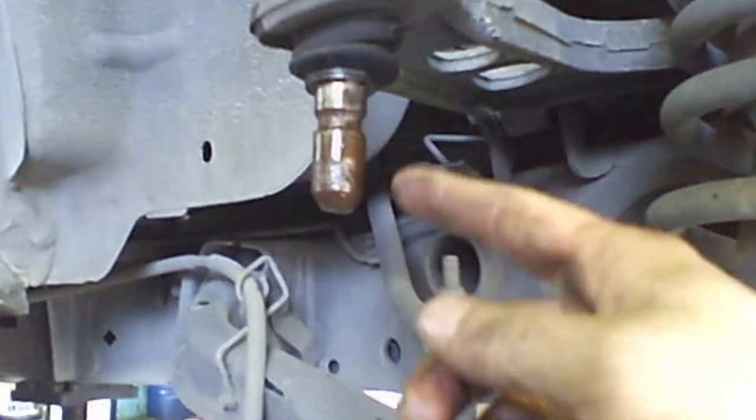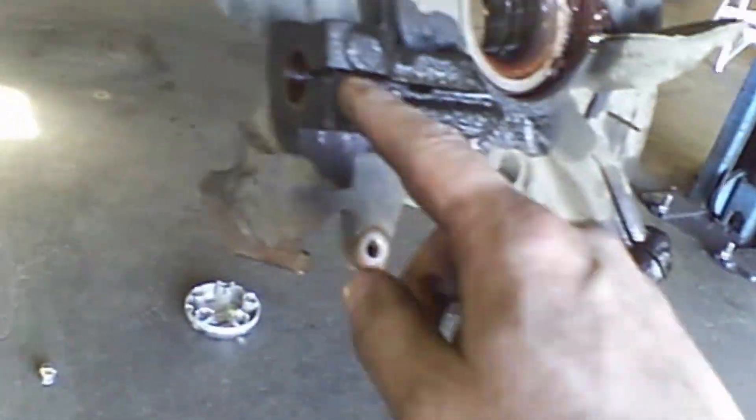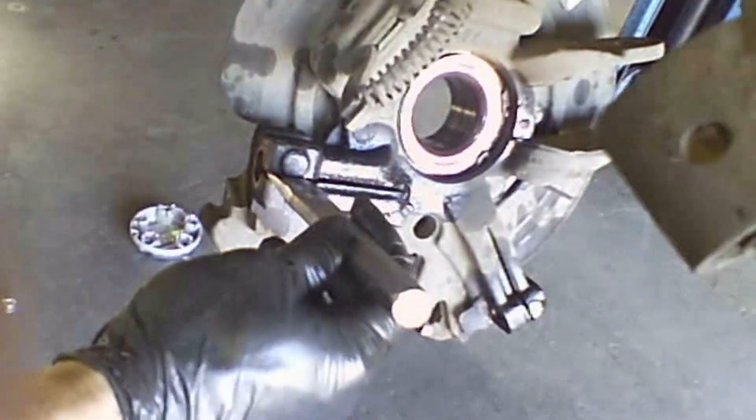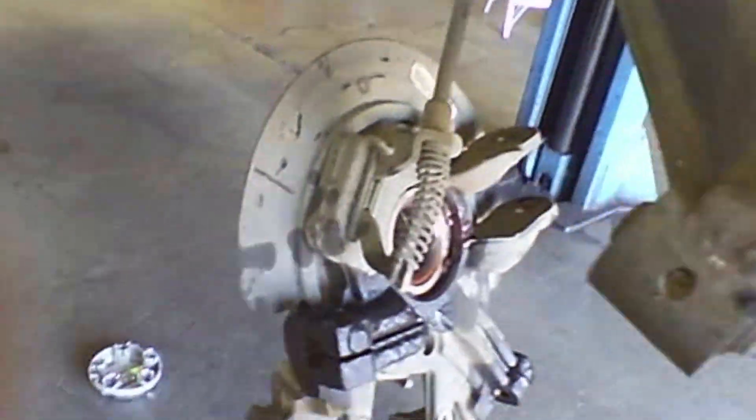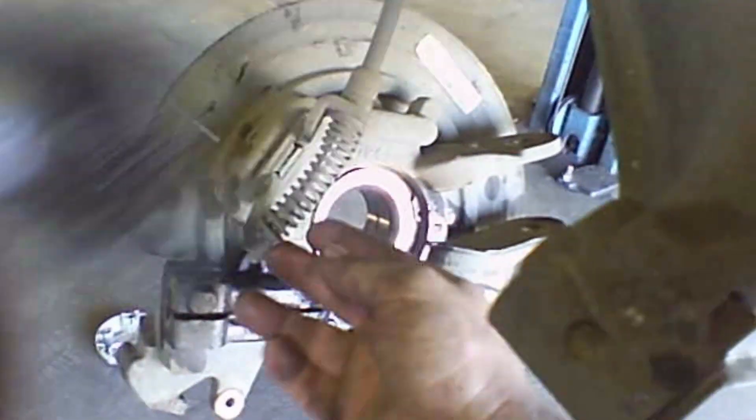And we got this one out too. Just using a chisel in there to help separate them, and the ball joints will come free with a little hammering. Then we have this out. There's a snap ring in there — it's up to you if you're gonna try and bang this out.